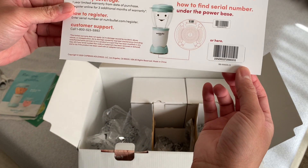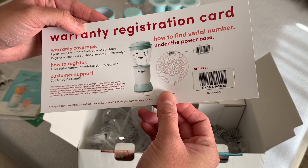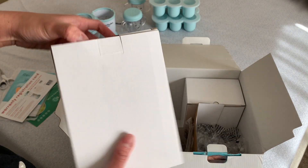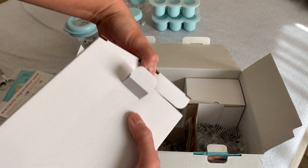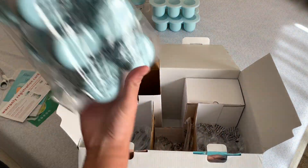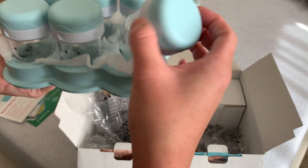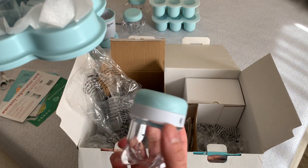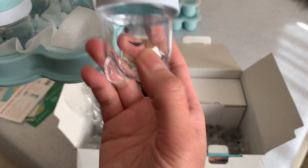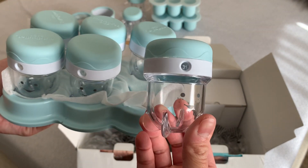This is the warranty card — I need to register it. And this is the storage cup you use when you're going to serve food the next day or so, probably at least one or two days out. You put food in here so it's ready to serve.